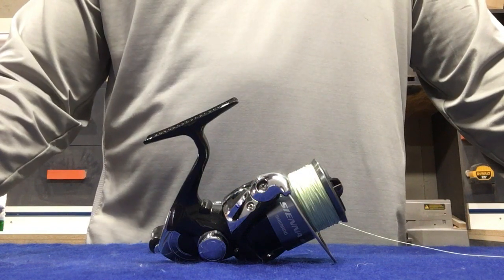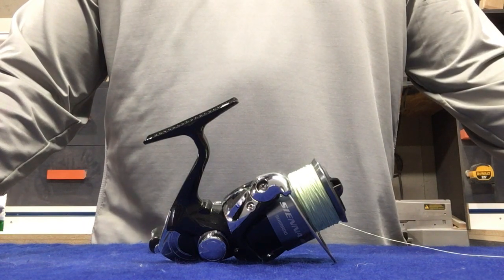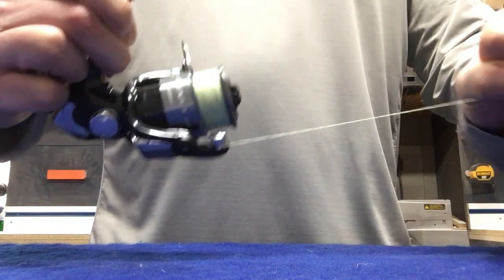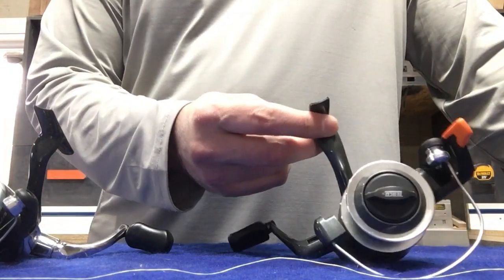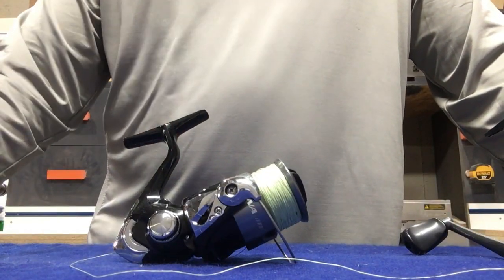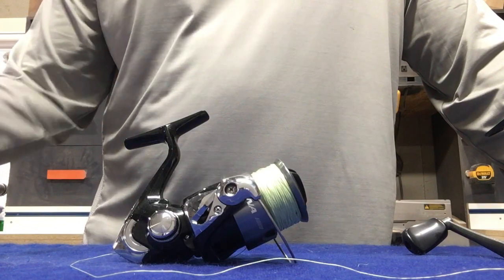So I just switched reels here quickly just so you can see the difference. On the last one that had the trigger, it always wants to go back to the top when a fish hits, so you get that little bit of slack. On this reel here, which is a little bit higher quality, it doesn't matter where the bail goes — you have that anti-reverse everywhere. This reel with the trigger is a Zebco QuickCast, which runs around $30 but is very hard to find nowadays. This reel right here is a Shimano Sienna 2500 FE. You can find it at Canadian Tire or Walmart — I actually found it fairly cheap at Walmart for only $30.